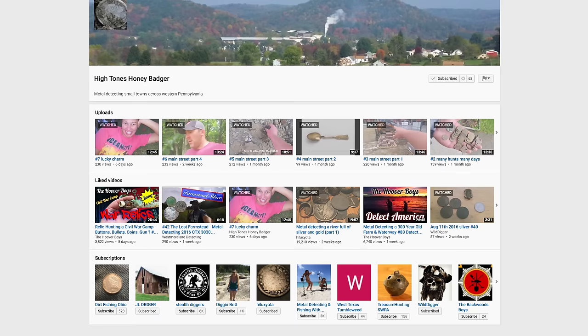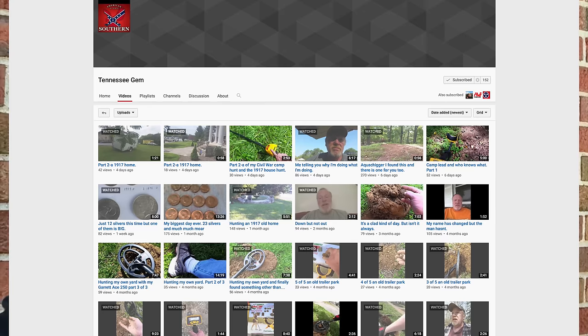It's shout-out time. I'm going to shout out two channels today. One is High Tones Honey Badger — you'll see him on your screen here. He's got 63 subscribers. His last video was Lucky Charm where he found a Walking Liberty half and a couple of Mercury Dimes while hunting with his family. The other video is Main Street Part 4 where he found two Seated Liberty quarters — what a lucky guy. The next shout-out is for Tennessee Jim — he's got 152 subscribers and is very dedicated to the hobby. He really loves metal detecting and he could use your support as well. Thank you for giving him a look.